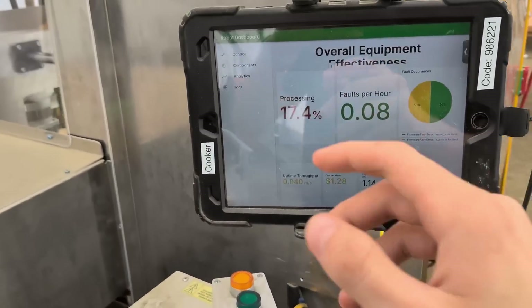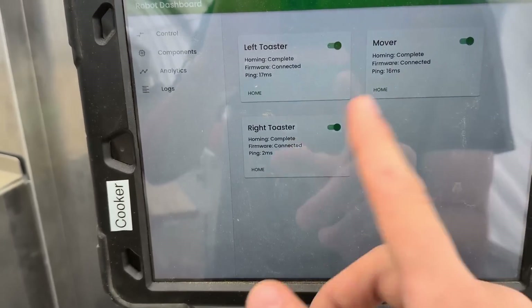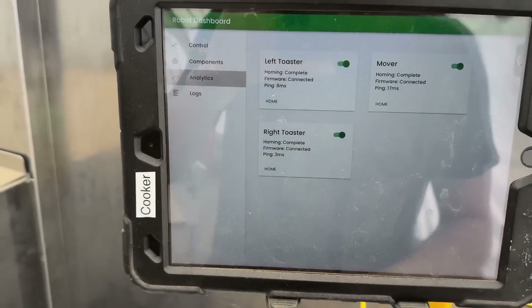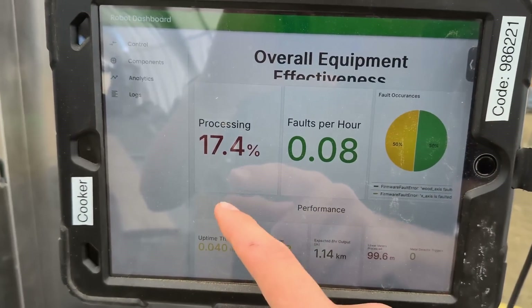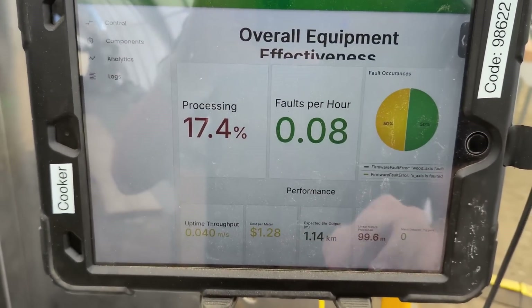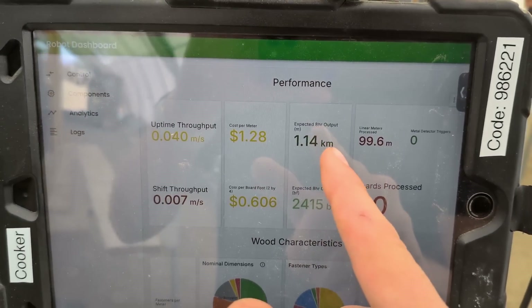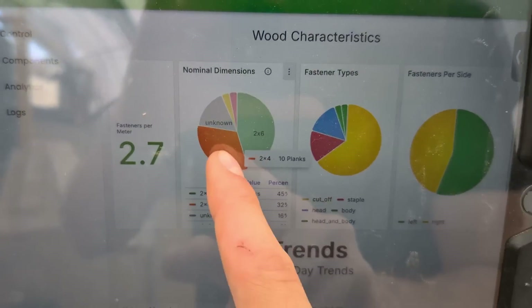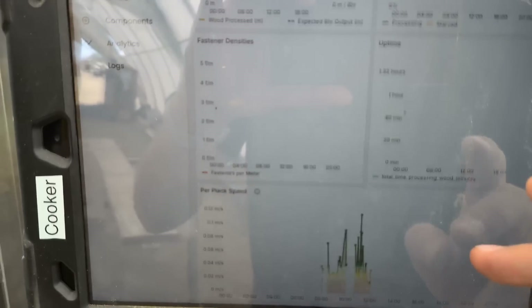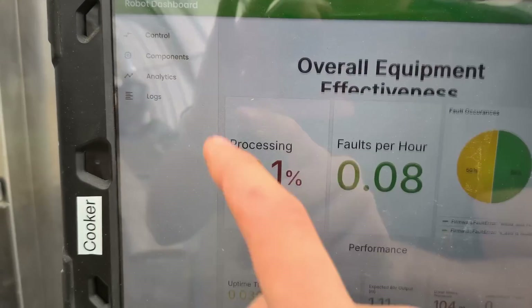While this is running, I'll show you a bit about the data analytics. This is the main dashboard — you can control the robot from here and get an idea of the status of all the components. We also have an analytics page that basically shows you how busy the robot has been — today's been kind of a quiet day — the projected throughput, so one kilometer of wood is what we're expected to run today, a breakdown of the dimensions of the wood, and how many fasteners have been cooked. We've got all this stuff tracked for every robot.